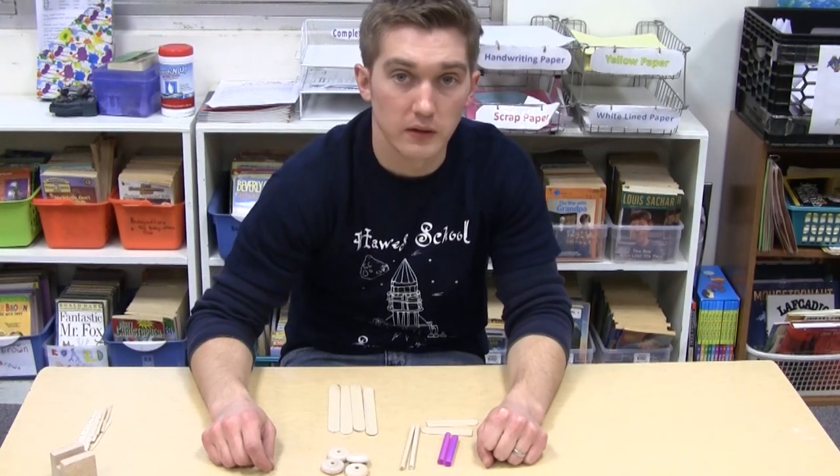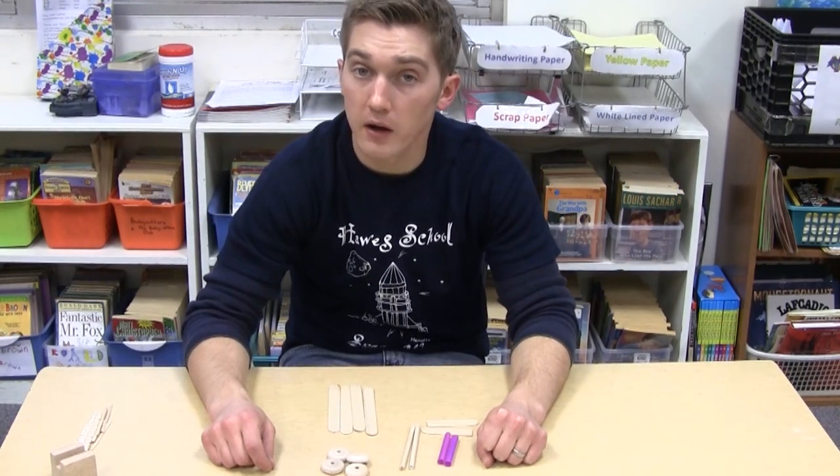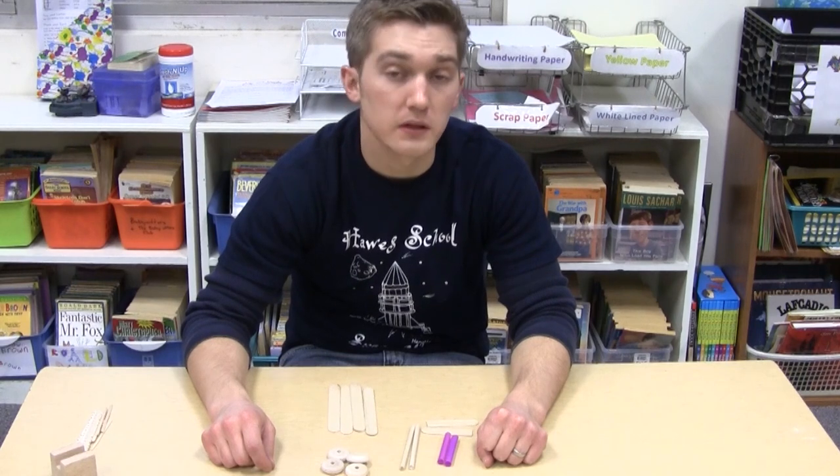Hello and welcome to Rover Building. Today you're going to build a model of a rover that might be seen on Mars.